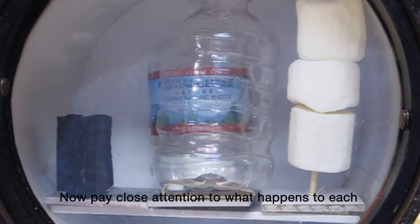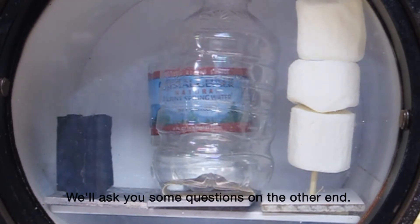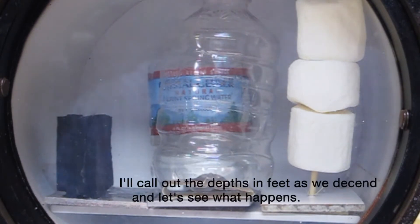Now pay close attention to what happens to each of these objects as we descend into the depths of the ocean. We'll ask you some questions on the other end. I'll call out the depths in feet as we descend, and let's see what happens.